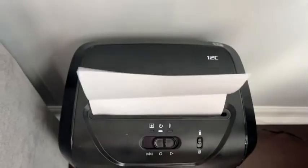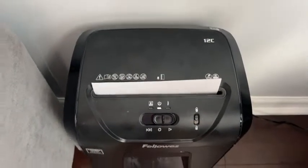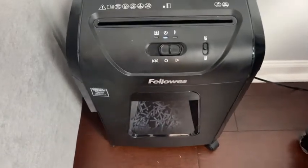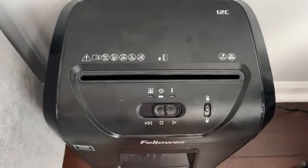And boom — see it there in the bottom, and it automatically turns off.